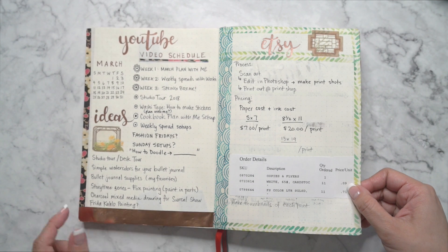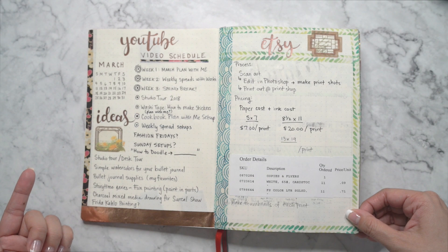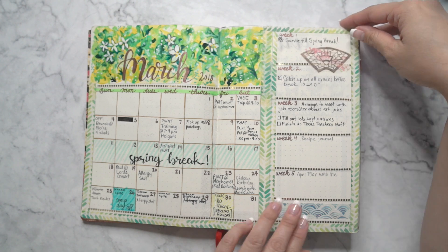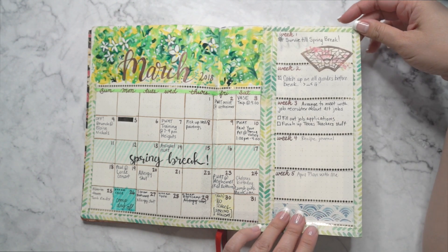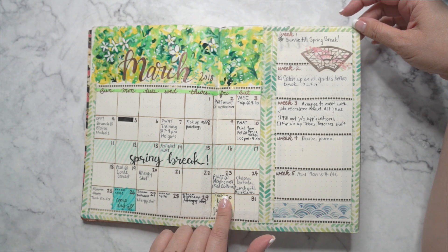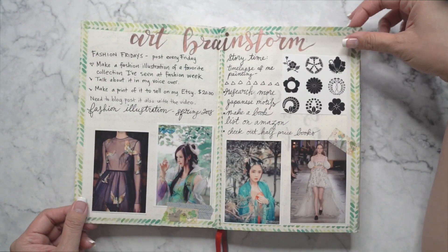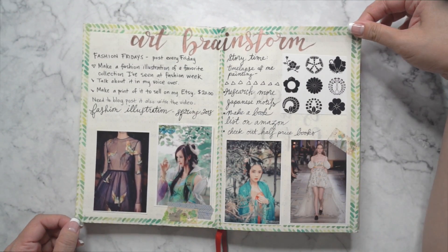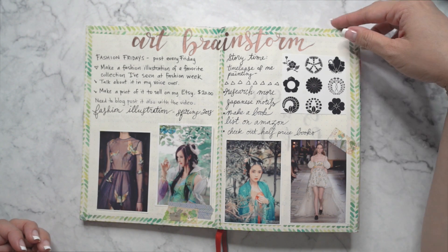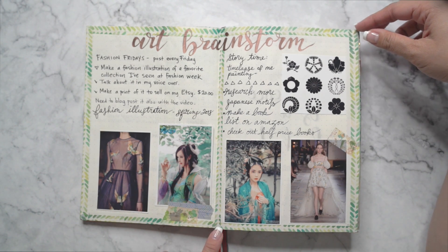I used a lot of washi tape in my spreads. This is my March calendar. It's kind of interesting to look back at this because now I'm seeing what specific events or part-time jobs I used to have in here. I would have a section that says art brainstorm, so I would brainstorm some ideas for artwork and print out pictures that inspired me and paste them in there.